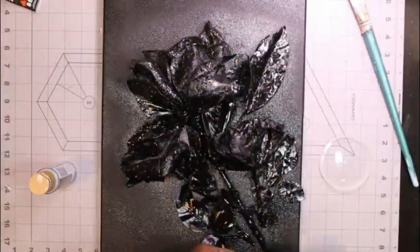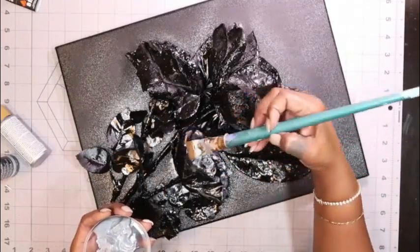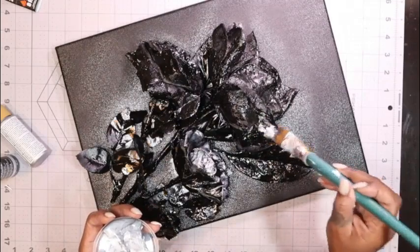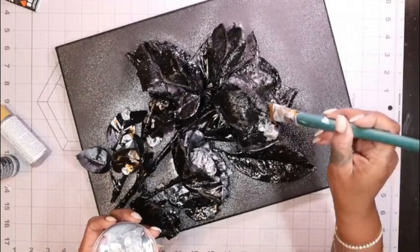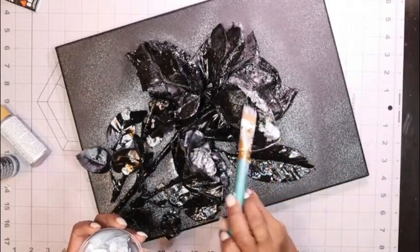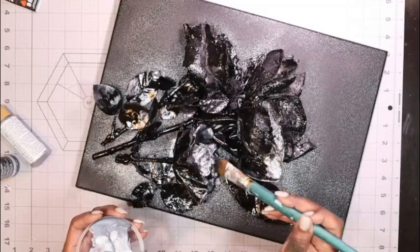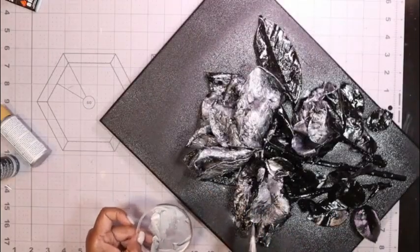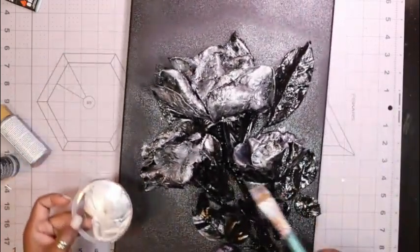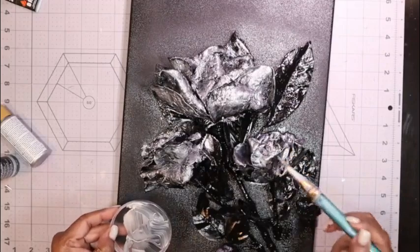I came back with some metallic paint — one is called zinc and one is called gray copper — and painted the entire rosebuds or flower heads so they'd have a metallic look. I want this to look like metal, like a little bit of patina. I painted the entire flowers with this light and dark metallic mixture until I achieved the look I wanted. This will kind of look like one of those old farm tins or a farm bucket — that's the look I was going for.